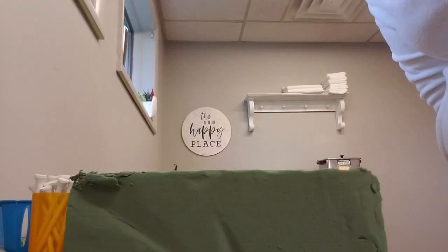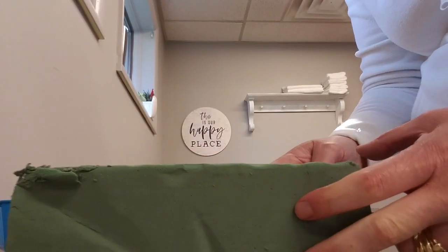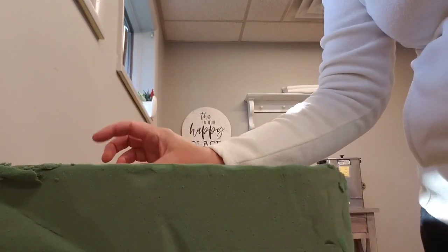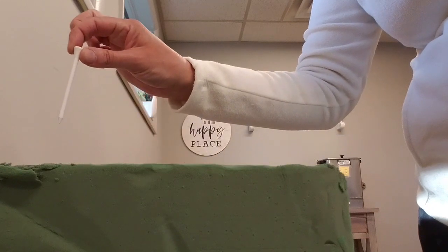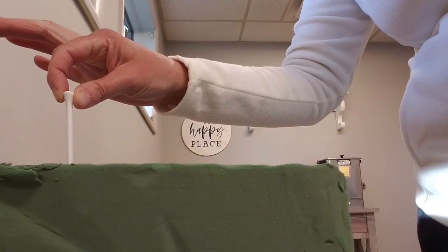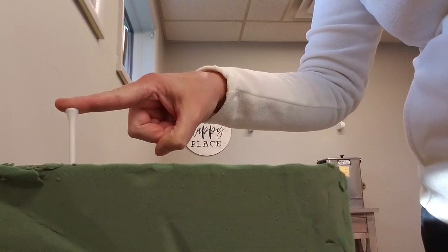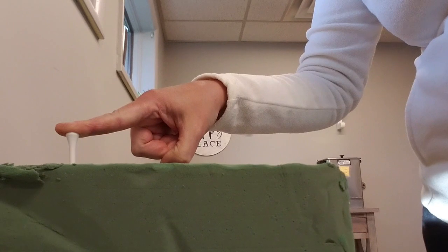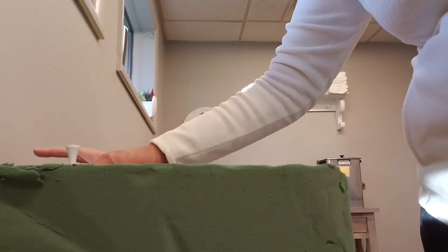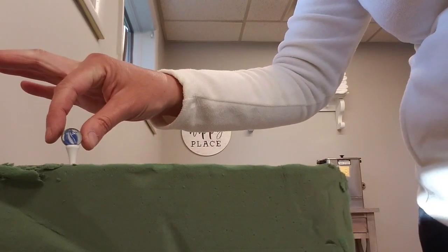If you happen to have some planter's foam and some extra golf tees around the house, you can take the golf tee and pinch it this way and place it in your foam. With your index finger you can push it down for some isometric strengthening and extension, and then you can grab a marble and place it right on top of the golf tee.